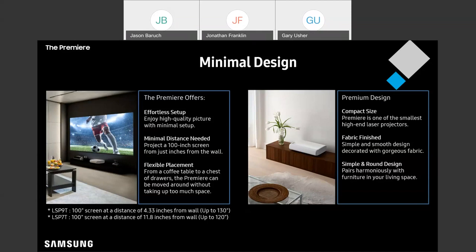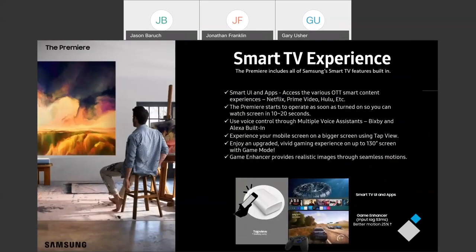Before we get into the smarts, I want to talk about startup. These projectors start up really quickly. Thanks to the laser lighting, there's not nearly as long of a warm-up period before you can start using them. Typically, these are going to be ready to go in about 10 to 20 seconds, so you can dive right in and begin enjoying your content super quick.